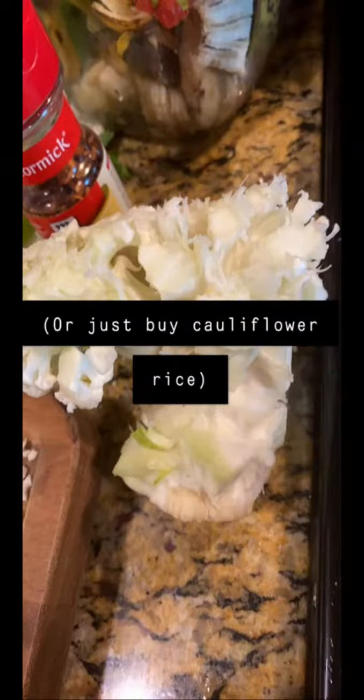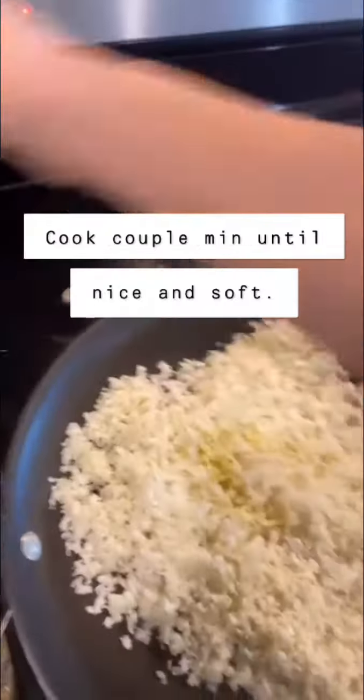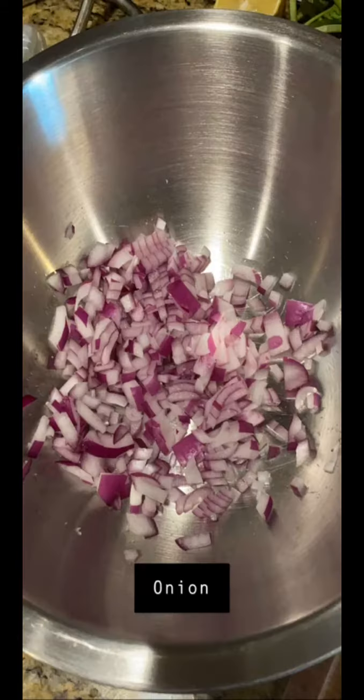Cook it for just a couple minutes and season with salt and pepper until the rice is nice and soft. All right, we are ready with this — we just got to finish chopping our stuff.